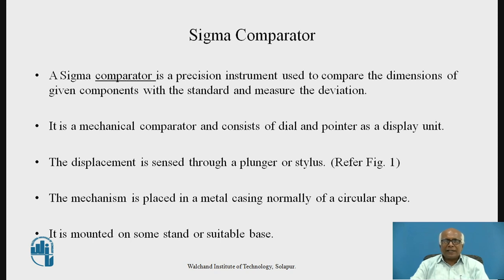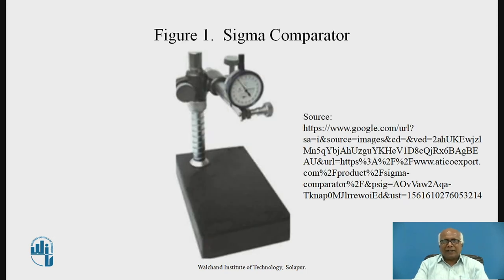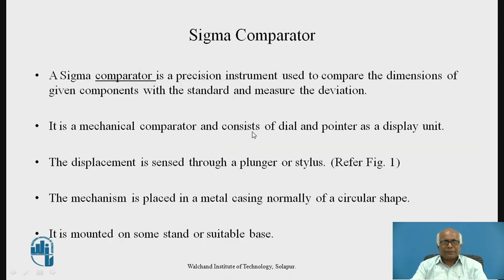The Sigma Comparator is one of the mechanical comparators and consists of a dial and pointer as a display unit. The displacement is sensed through a plunger or stylus. If we refer to figure 1, this is the Sigma Comparator — this is the dial and pointer as the display unit, and this is the stylus or plunger. The mechanism used for magnification is placed in a metal casing, normally of a circular shape.